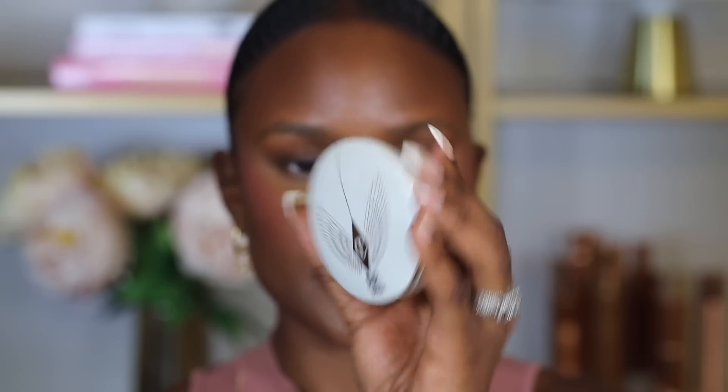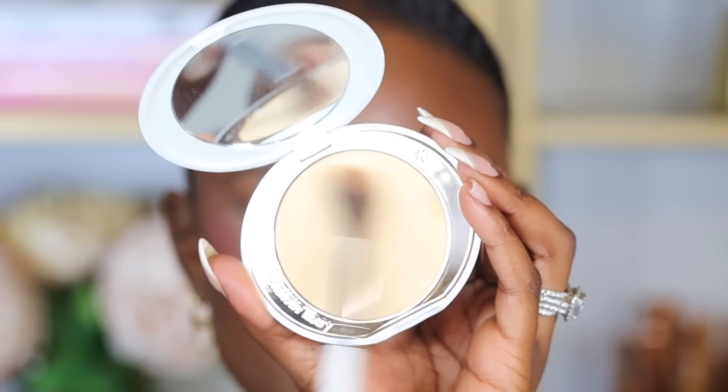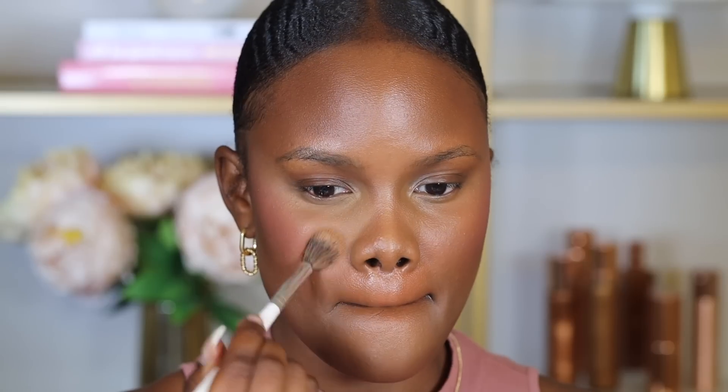Now it's time to set all this dewiness on the skin. For setting powder I'm going to use the Charlotte Tilbury Airbrush Brightening Flawless Finish Powder. I take a flat tapered fluffy brush and press that on all the areas where I applied concealer to help set it and control oils. I personally like using finishing powders because they give a smoother finish compared to regular setting powders that just set liquid products.